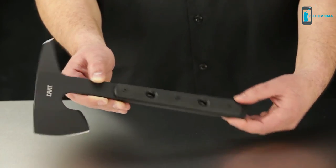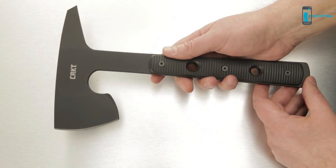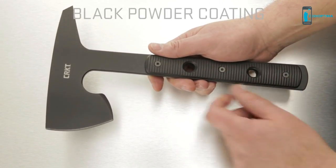No SWAT team or special forces group kit is complete without this welcome addition. The tool is forged from SK5 carbon steel with a black powder coated finish for extreme corrosion resistance.